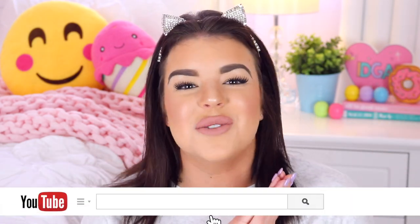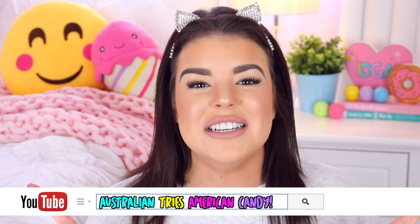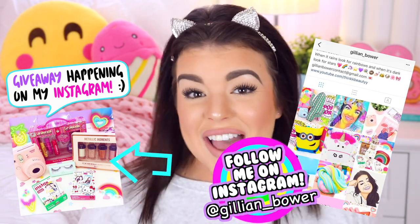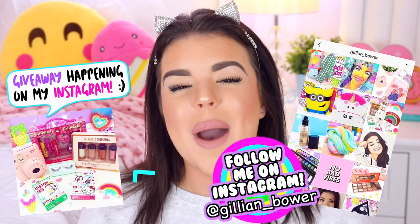Hello everyone, it's Jillian, and for today's video I thought I would try out a bunch of American candy. I've already done a couple of these videos on my main channel and they're always so much fun to film because I get to try out a bunch of new foods and I love to eat. These are some of my favorite videos to watch and to make, so I'm so excited about today's video.